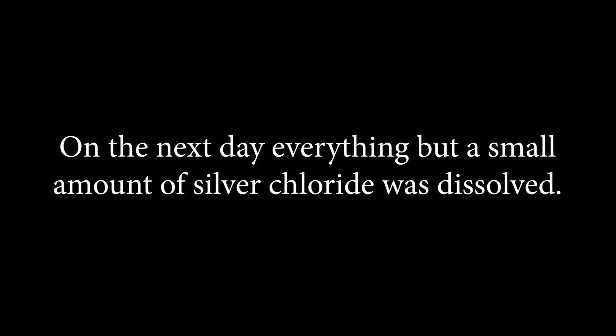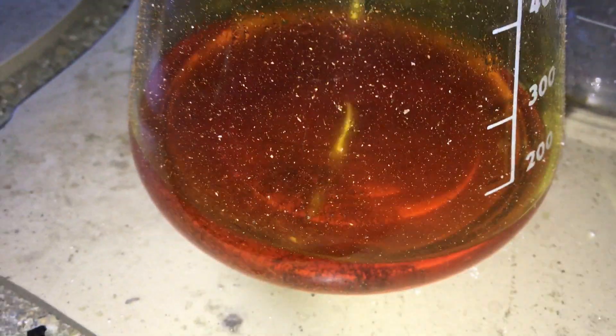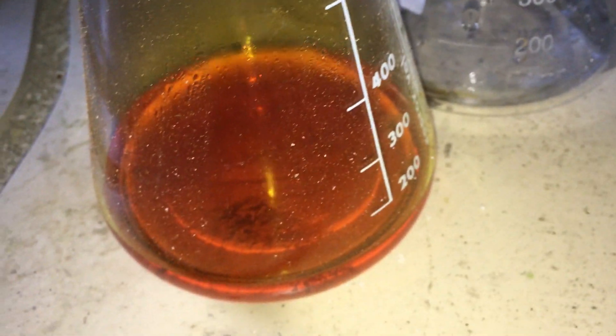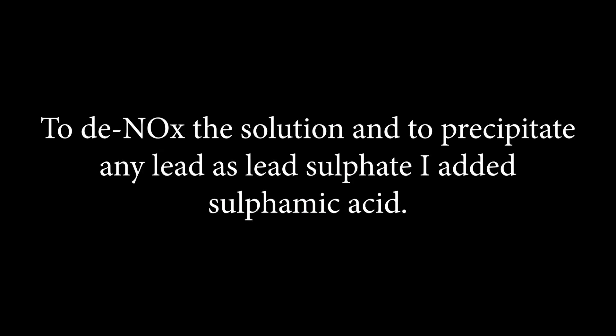On the next day everything but a small amount of silver chloride was dissolved. To de-nox the solution and to precipitate any lead as lead sulphate, I added sulphamic acid.